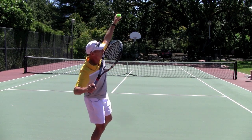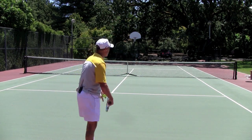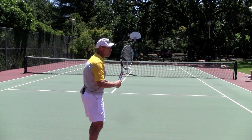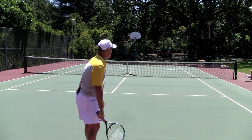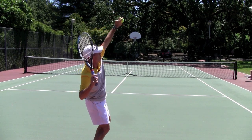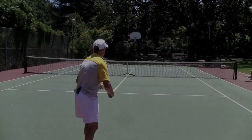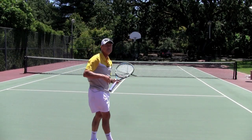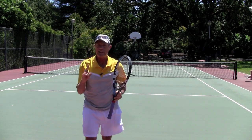Once you're in this position, sometimes what I see is players will get there but rotate almost horizontally, rather than the good hitting position which sets you up to have the back shoulder go up into the ball. Make sure that shoulder goes up at the ball and not around the side.